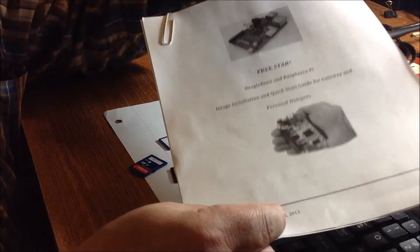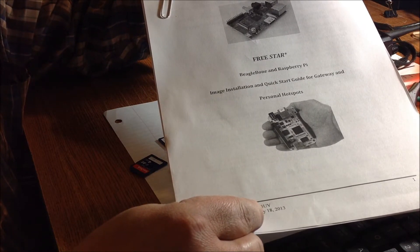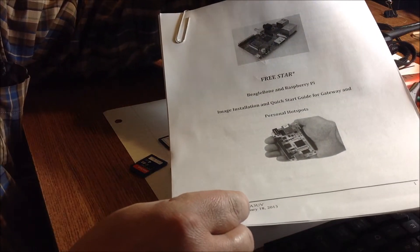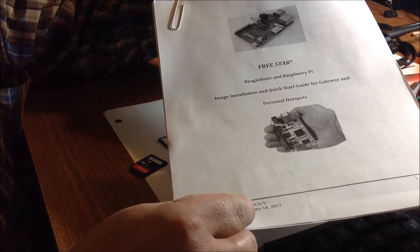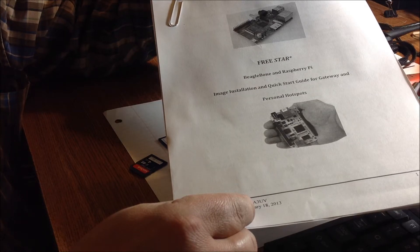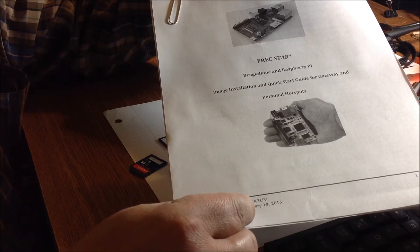I am going to follow the instructions in this manual that I printed off the website called FreeStar BeagleBoard and Raspberry Pi — image installation and quick start guide for gateway and personal hotspots by Ramesh, whose call sign is Victor Alpha 3 Uniform Victor. This is version 0.5, January 18th, 2013.